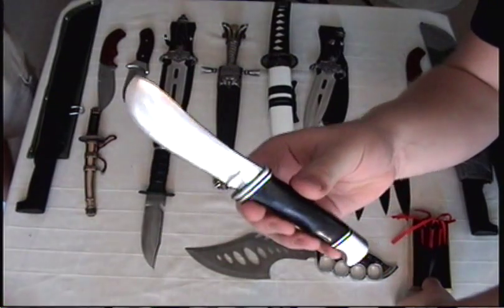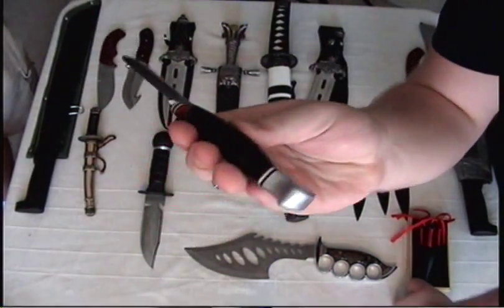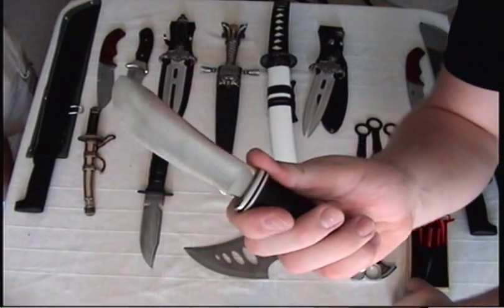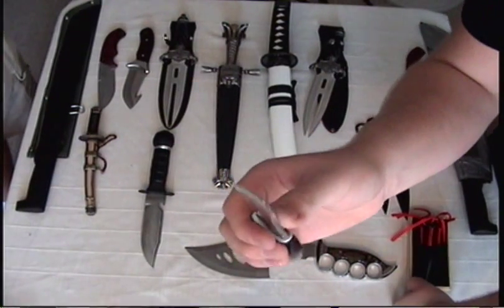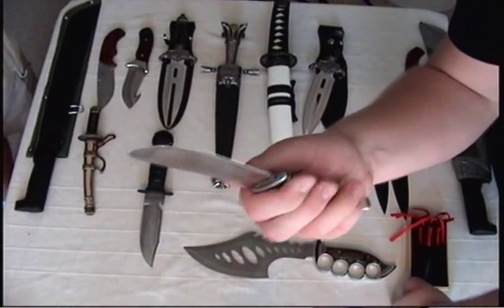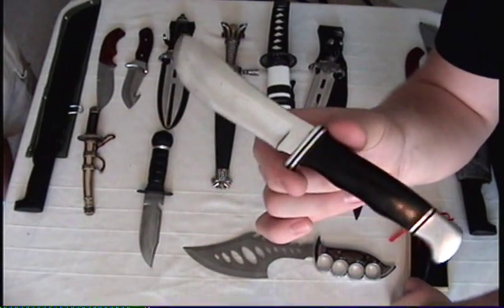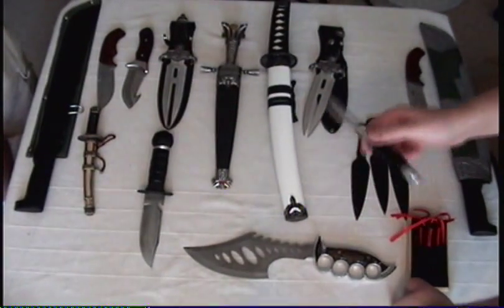You've probably seen Buck Knife designs before. This is the snub-nosed one with the standard Buck handle. It's very unnaturally sharp, as Buck Knives are known to be. It's stainless steel — I don't know what grade it is. It doesn't say on the blade; it probably said in a certificate. This knife is old.